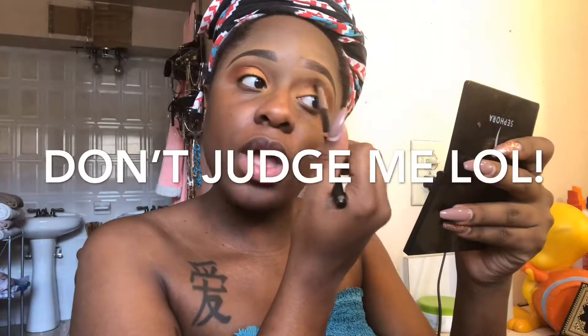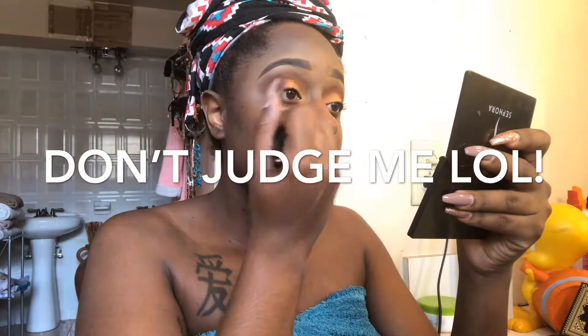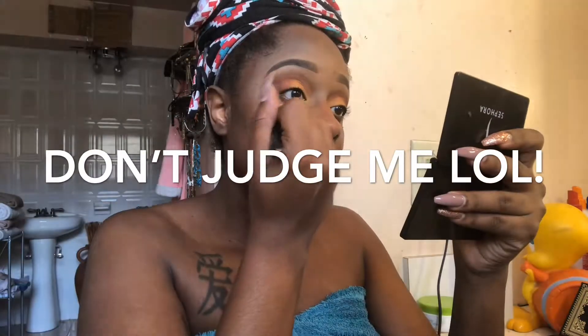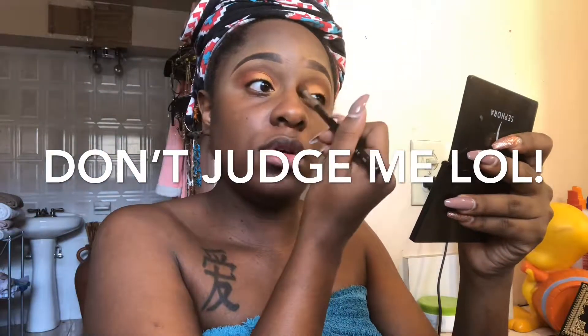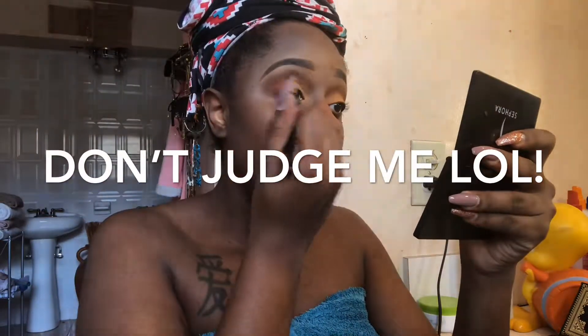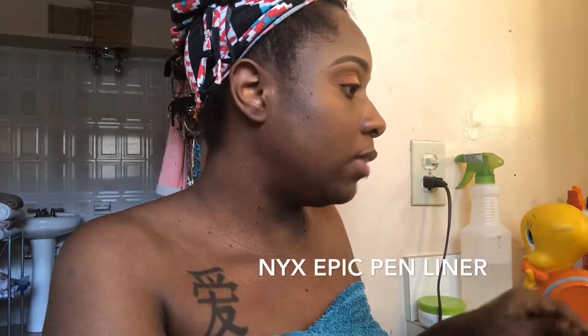I also know y'all are wondering why I got this thing on my head — I had just washed my hair and I need to put some leave-in conditioner. Don't worry, because when I'm done you guys will see it. This is how the eyes should look at this stage.